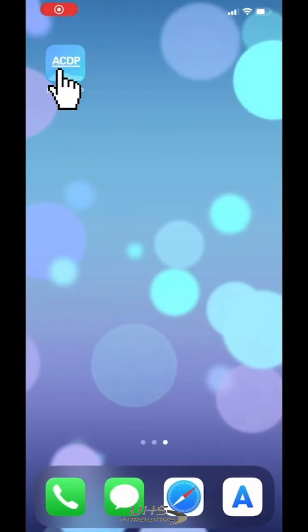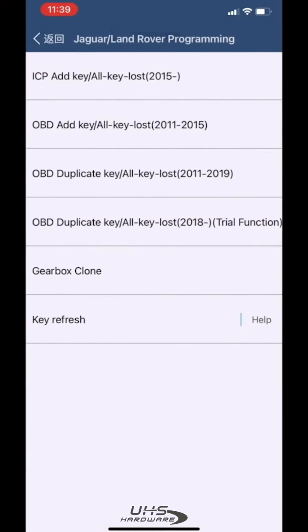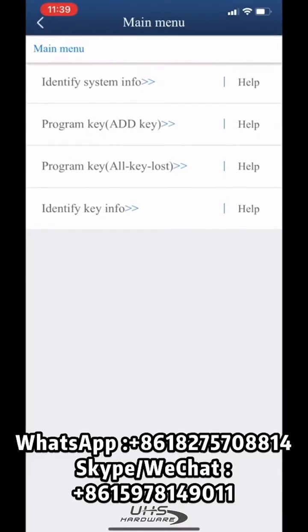Open MiniACDP. Choose Jaguar Land Rover. Choose OBD Duplicate Key to All Key Loss. Choose Program Key.